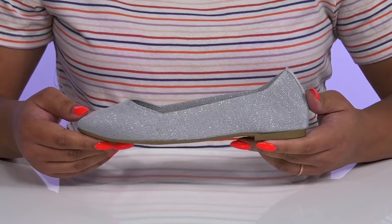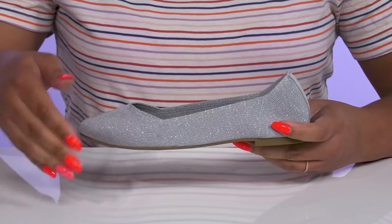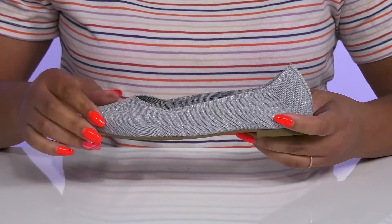Let your little ones be cute when they wear these flats by Mia Kids. They feature a fabric upper with an almond-tail silhouette and wide-open collar that has a lot of stretch for easy slip-on.